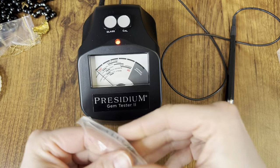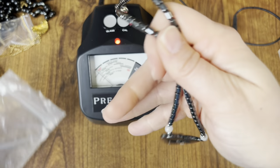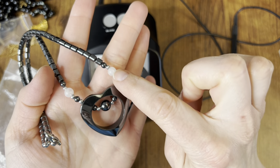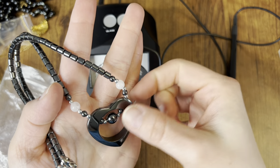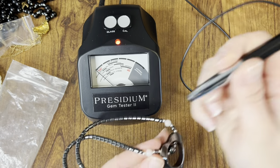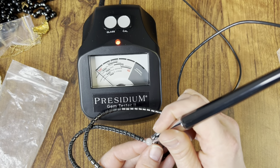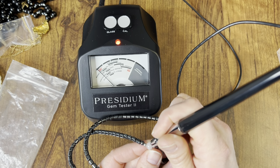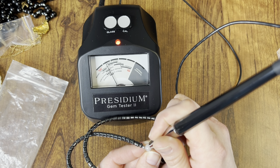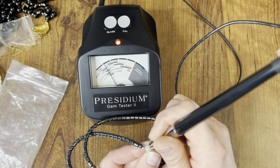And lastly, we have this gunmetal gray heart necklace. I do think that these stones are quartz — they have a very, very light pink hue to them. Yep, I would say that they are quartz.